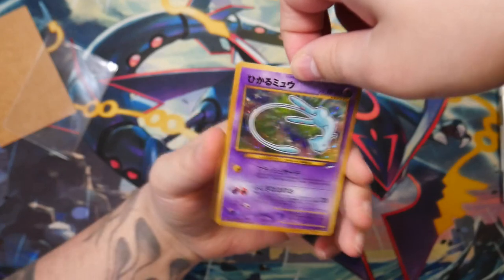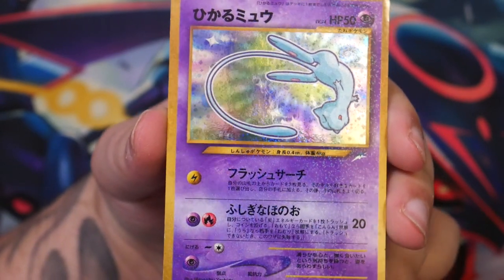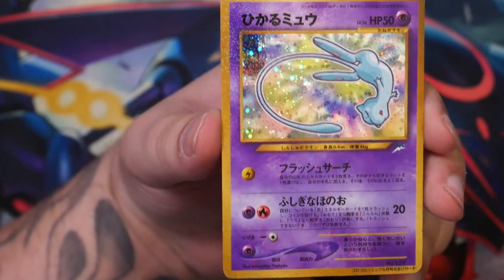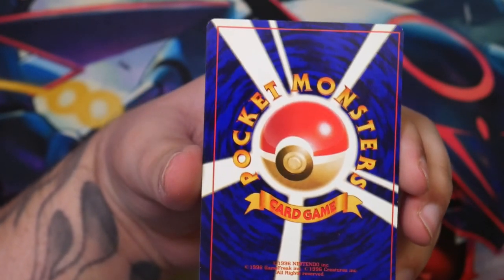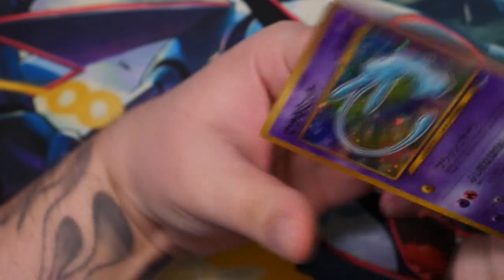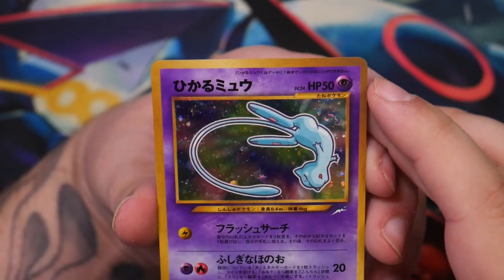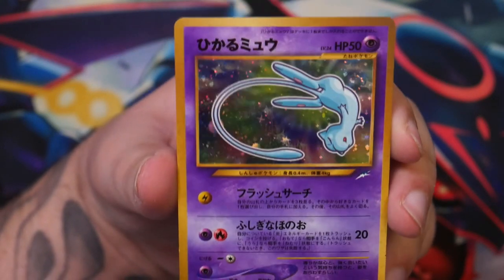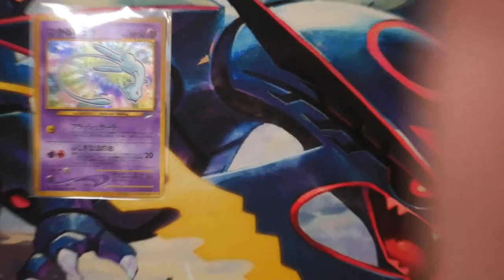Check this out — the original Shining Mew from the Korokora. That looks so good. You see how that shines? The condition isn't perfect — you can see by the centering on the back, it's comically off-centered. But other than that, there is really nothing wrong with the card. There's a little tiny dent and a bit of whitening here and there, but this is a really, really clean copy. As you know, I do love Mew — Mew's my favorite Pokemon.